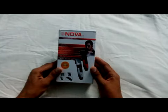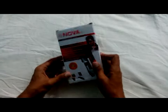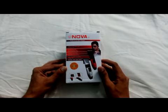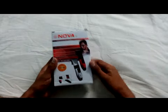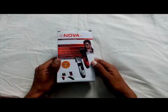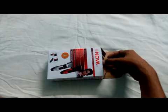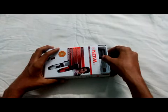This is an unboxing of the Nova Professional Hair Clipper, model number NHC 8801. This product was bought from Flipkart at rupees 390, with an extra delivery charge of rupees 35.